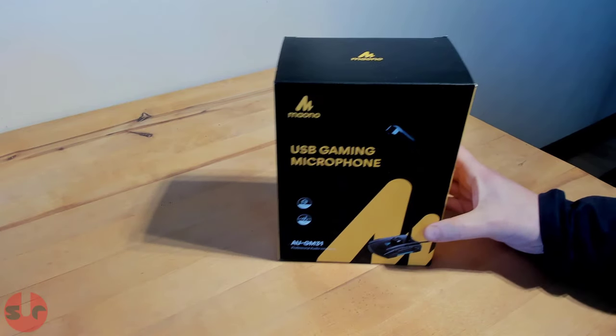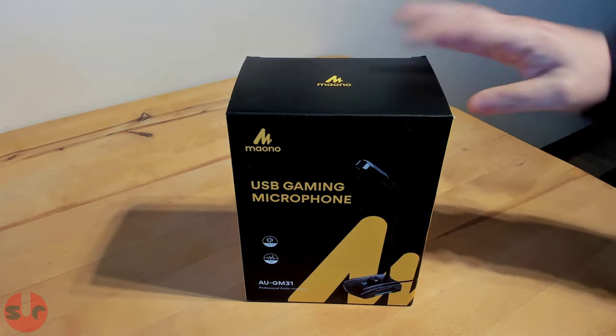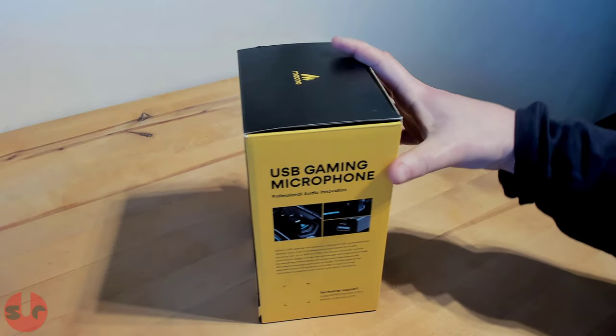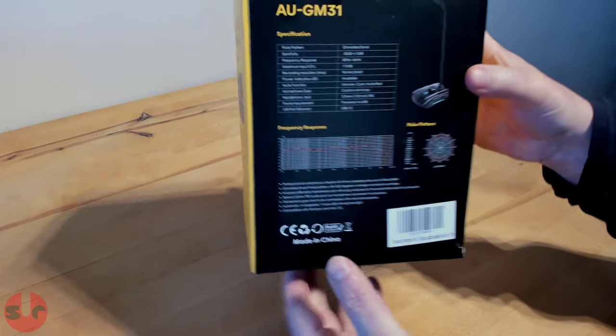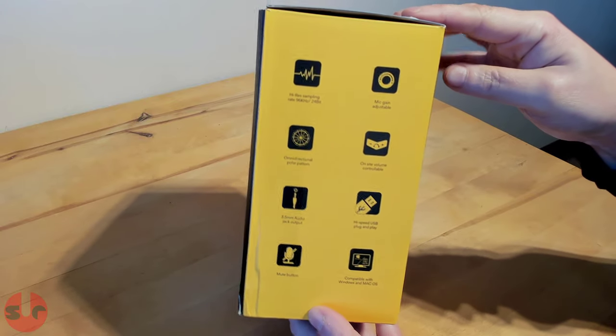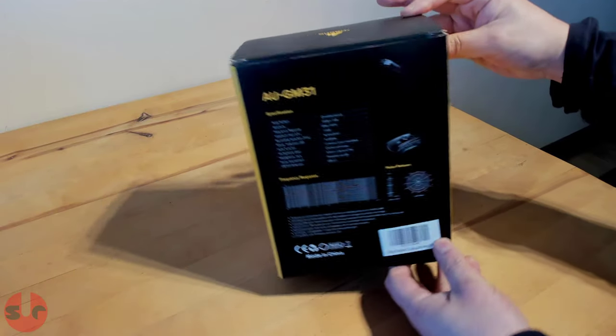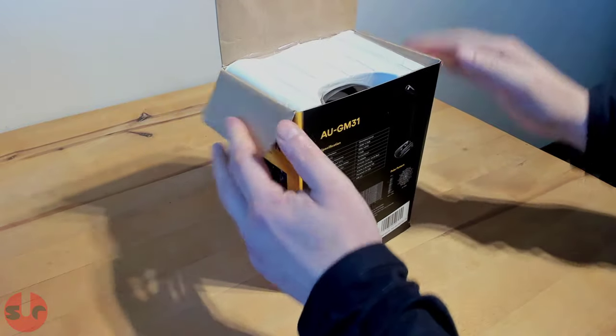Hello, this is an unboxing and review for the Maiono AU-GM31 USB Gaming Microphone. It's a very new product that's only been around for a few weeks, so this may be one of the first reviews you will find right now. For this entire piece, I am recording this voiceover using this microphone, so you can get a good impression of the audio quality.